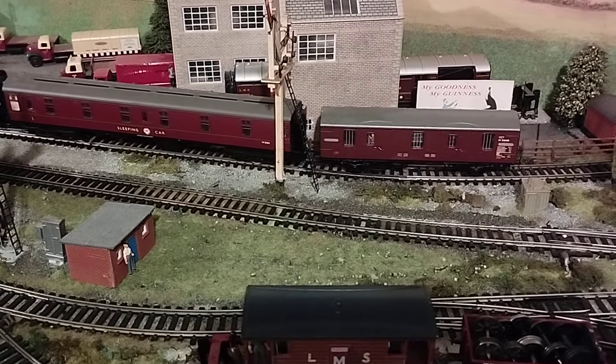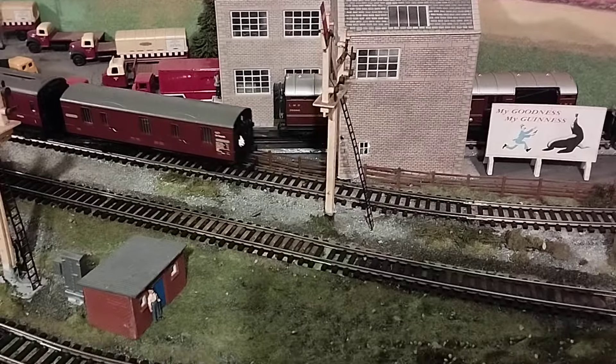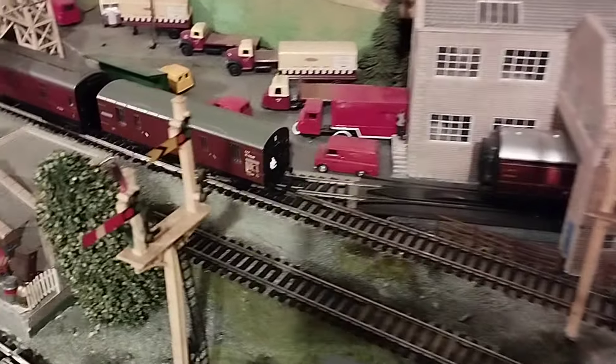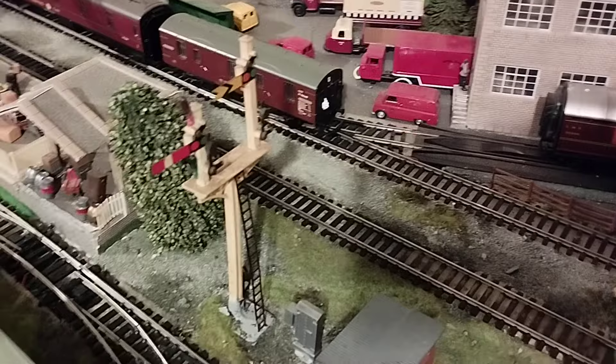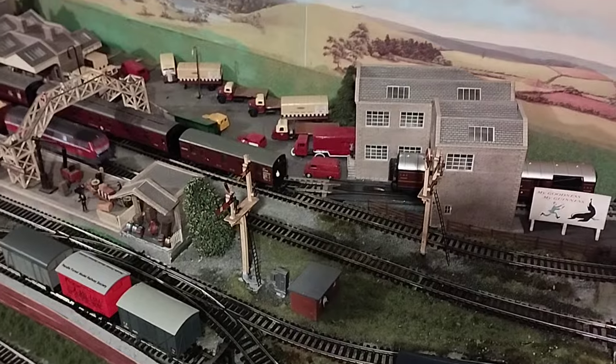And like I say, one of my flashing lamp installations in the rear of the luggage van. Okay, so there we go. Thank you for watching. Bye now.